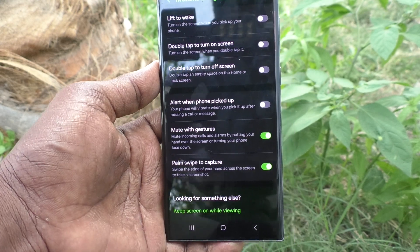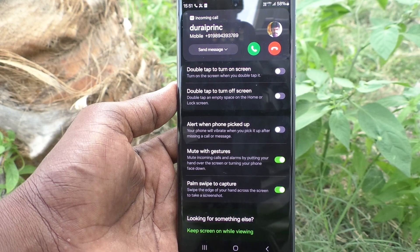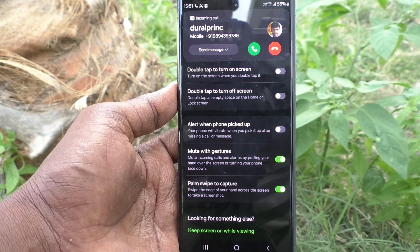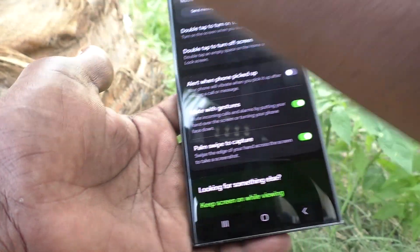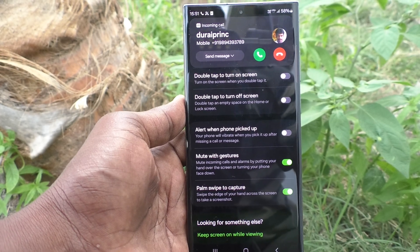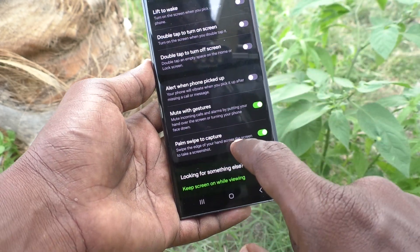Now I am going to make a call from another number and receive it myself. I am getting the ringtone of this incoming call. To mute it, you put your hand over the screen — see here, I put my hand over the screen and the incoming call sound is muted.